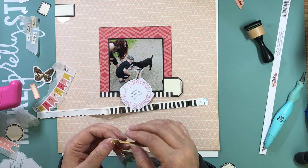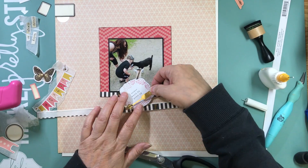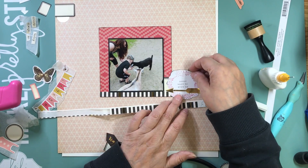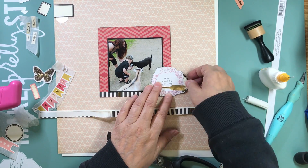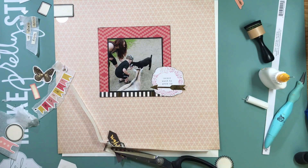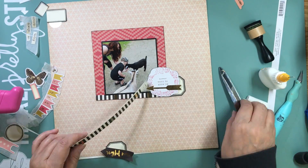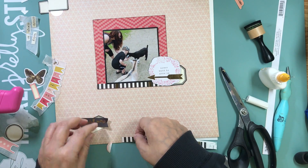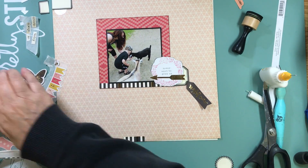That's why I scrap the way I do. It's not a kit from a kit club anymore — it's a kit I make myself. I choose my pattern papers and embellishments, make page kits, and then as I finish those pages I make more pages with the leftovers so I don't have scraps piling up in my scrap room.